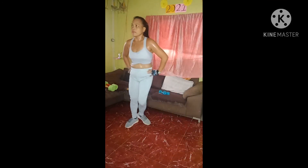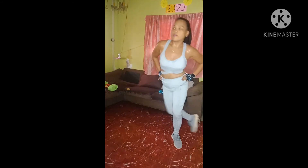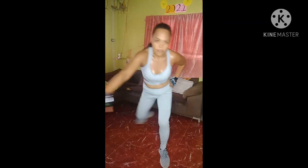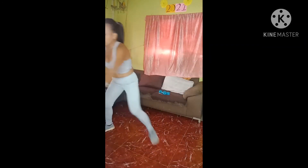Hips down low, push your butt back. Try to reach that leg behind you and reach the arm in front. Give me a little more range. Breathe it out, 8 each side. 8, 7, 6, 5, 4, 3, 2. One more. Good job.